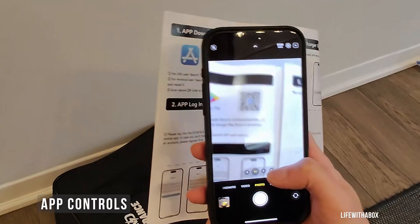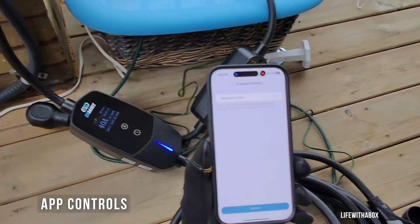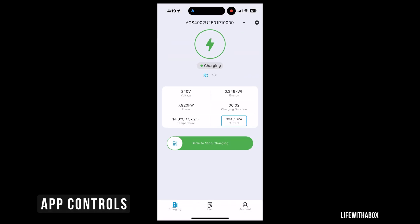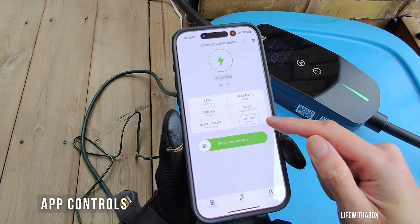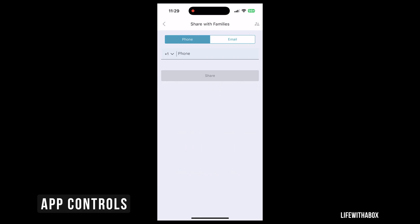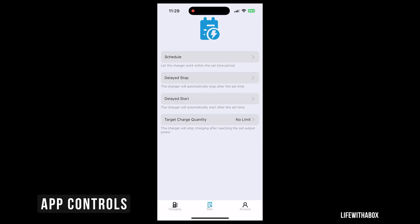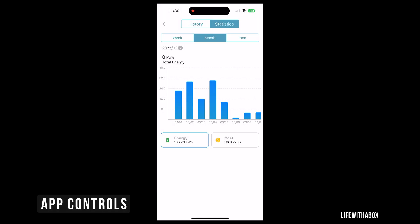Now about the app — this is where this charger really sets itself apart. The EV Dance charger connects via Bluetooth or Wi-Fi, and the setup process was actually super smooth. It found the charger right away and connected without any issues. Once you're in, you can control almost everything from your phone: monitor charging status in real time including current, voltage, and power output, and start or stop charging remotely with just a tap. That convenience alone makes this charger feel way more high-end than its price suggests. One of my favorite features is the ability to schedule charging — you can set it to start at a certain time, which is perfect for off-peak electricity hours if you want to save money while charging overnight.